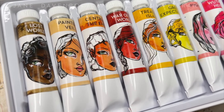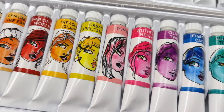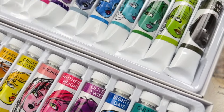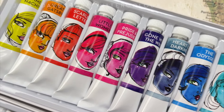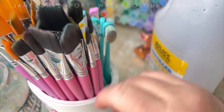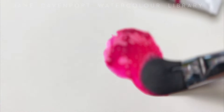Watercolour paint is probably one of the loveliest things that humanity has ever created for itself, because it is like immersing yourself inside colour. You can float along with it, it responds to you, it responds to the paper, it responds to the water — it has its own mind.